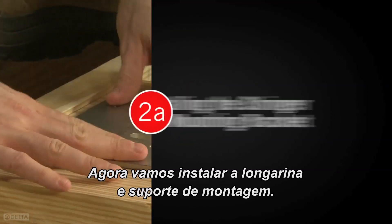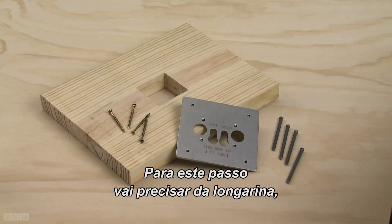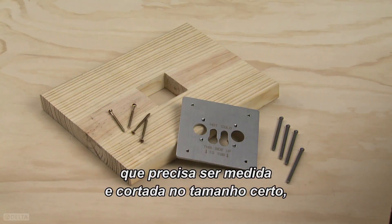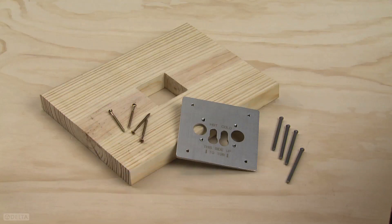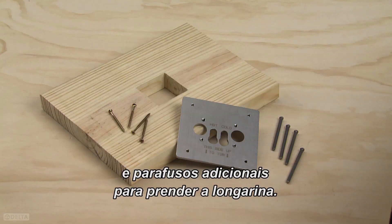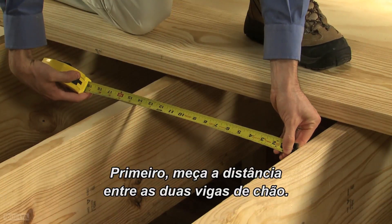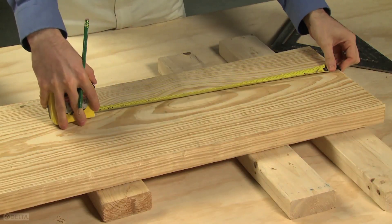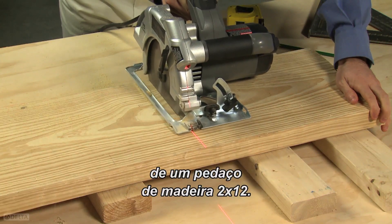Next, we will install the stringer and mounting bracket. For this step, you will need the stringer, which you need to measure and cut to size, the mounting bracket, four mounting screws, and additional screws for securing the stringer. First, measure the distance between the two floor joists, and then cut a stringer board from a 2x12 piece of lumber.